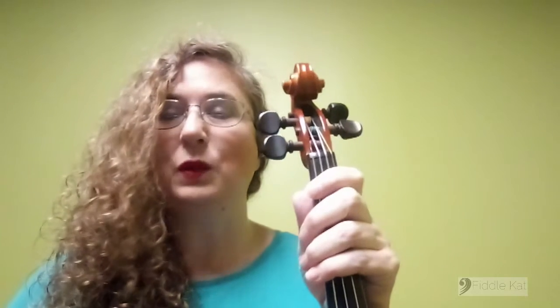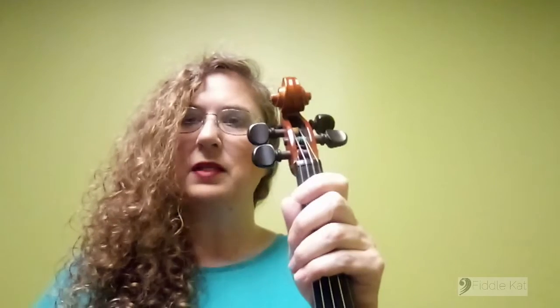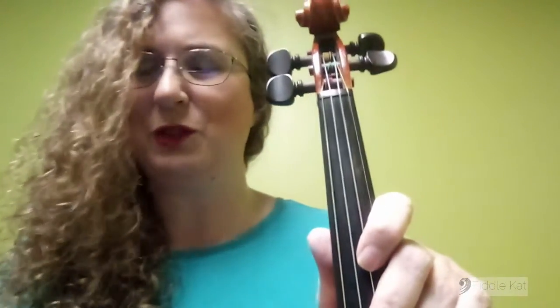A couple of things we need to know is that we want to be sitting up straight as we're doing this, so our back is up. Usually, if we're sitting down like I am, we are going to be sitting on the edge of our seat to give us a little bit more strength to actually sit up straight.